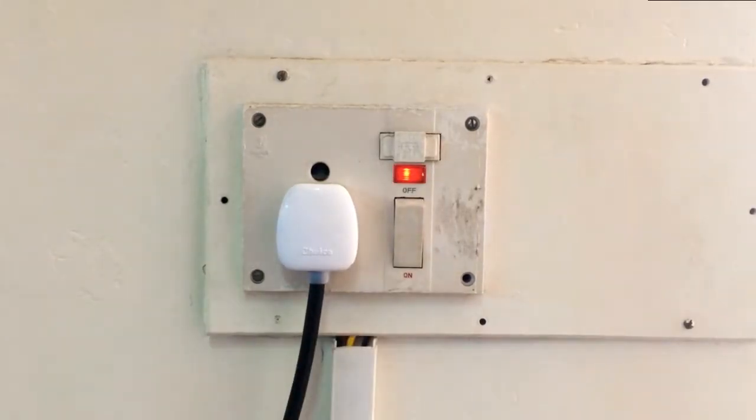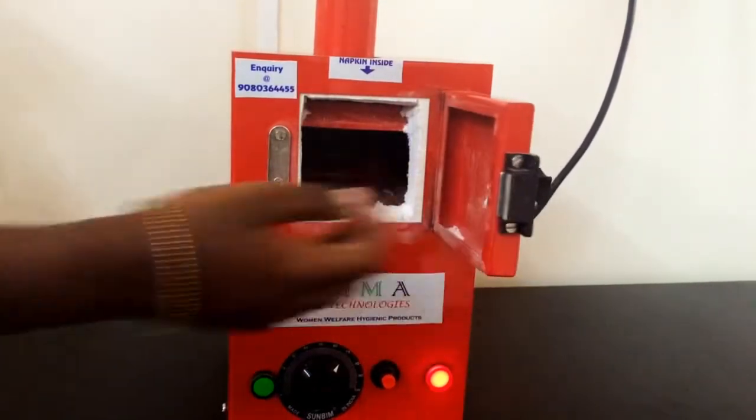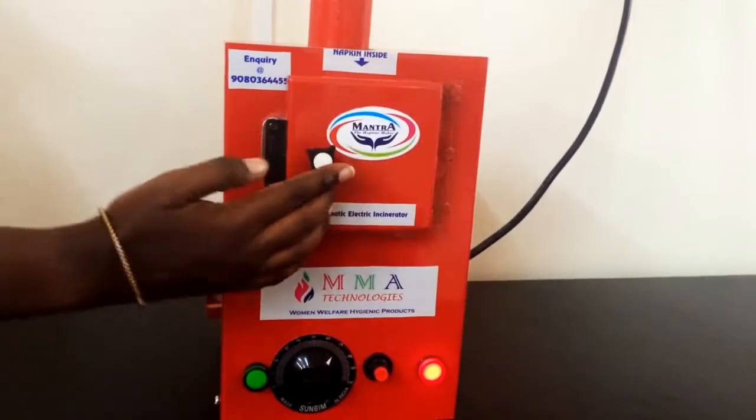We have to turn on the main switch and the MCB. The machine will be started. Then we have to open the door, put the used napkin inside, and close the door tightly.